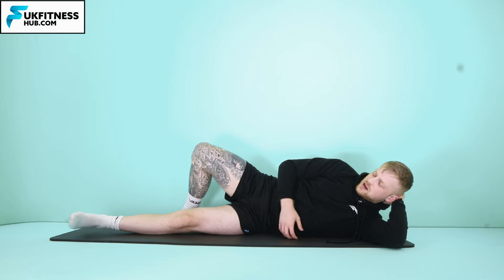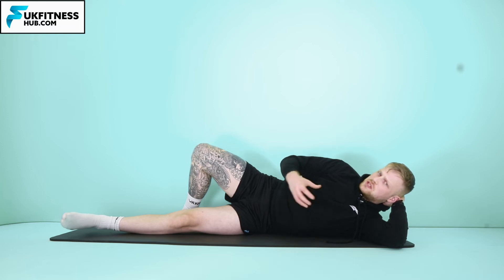And then from here, I'm going to bring my foot back in a position towards my upper body, and then relax. In a position towards my upper body, and relax. I'm going to repeat this for my desired amount of repetitions and sets before going on to the next side.